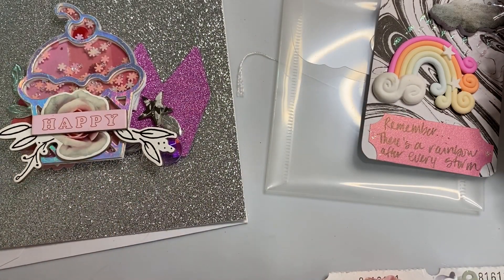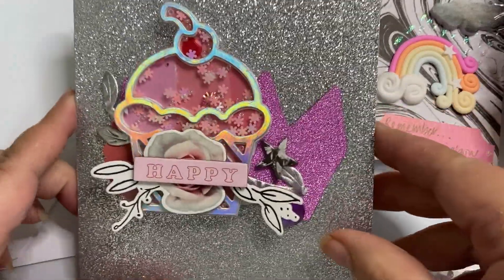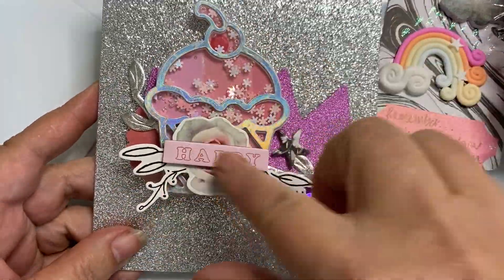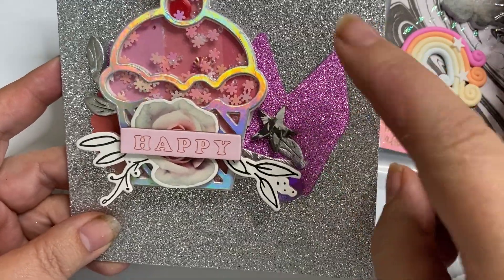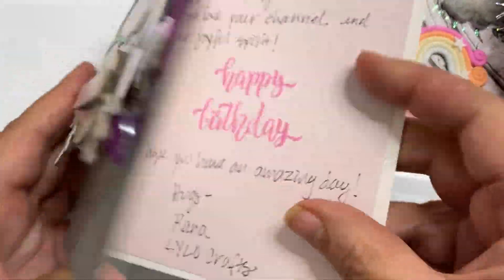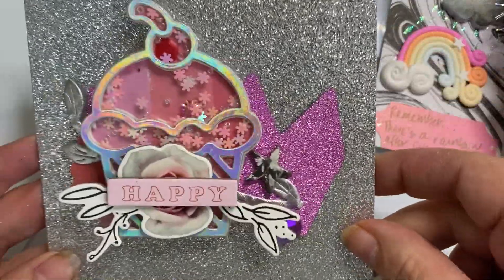I just wanted to share what I'm going to be sending to Connie. She's asking for a birthday card, so I made this card out of glitter. I made a cupcake shaker and layered it up, and I used this crown in the background that I got from the Dollar Tree and layered it up with some silver trim. Then I just stamped 'Happy Birthday' on the inside and wrote her a message.